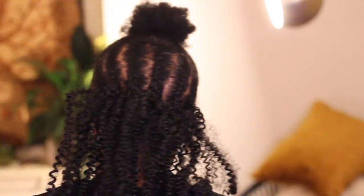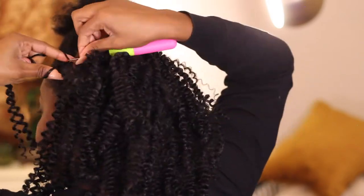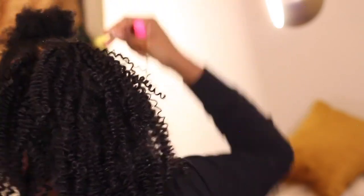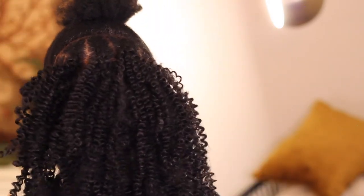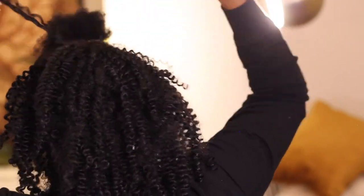All done with the eight inch bundle. I'm going into the nine inch hair. The way I staggered the bundles really gave it a nice shape — as you can see it's starting to look more full. There are layers, and I just can't wait for y'all to see the finished results.